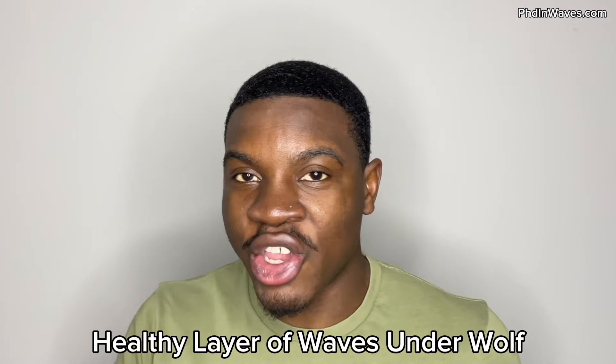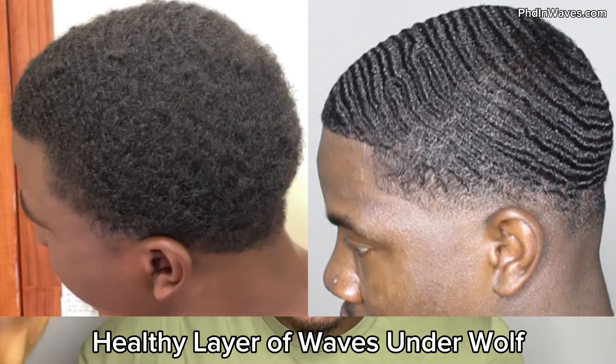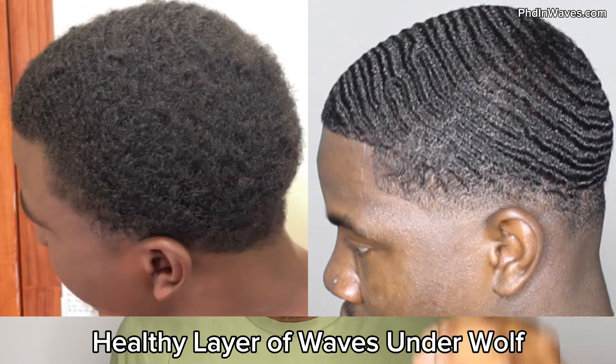You have better protection over your 360 waves compared to if your hair was shorter. If your hair was shorter it would be very easy to lose progress and lose your 360 wave pattern. Since you're wolfing for so long, you're actually protecting the lower layers of your pattern. If you've been wolfing and you notice your hair is very frizzy and starting to over-curl, once you cut off all those layers you're going to reveal a nice, healthy layer of defined waves — because all those curls have been stacked on and protecting those lower layers, keeping them healthy and not frizzy.